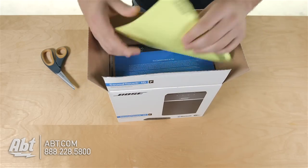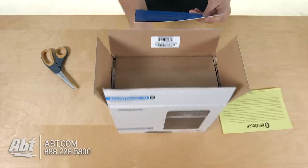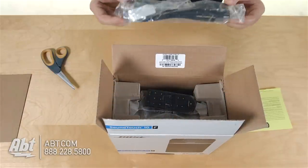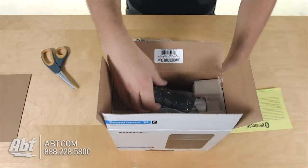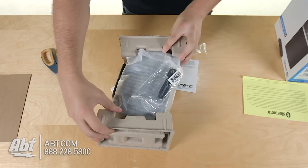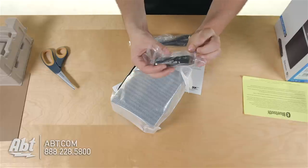Right on top here we have what looks like a little Bluetooth guide. We have a Bose SoundTouch manual, and then a piece of cardboard. Right on top here it looks like a power cord. And then under that I think we have the speaker itself here. We have a USB, mini-USB to regular USB.